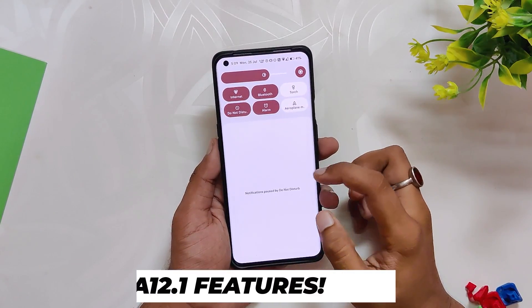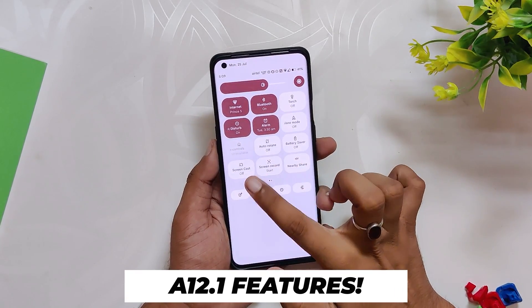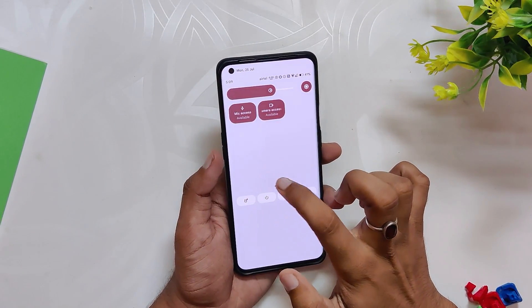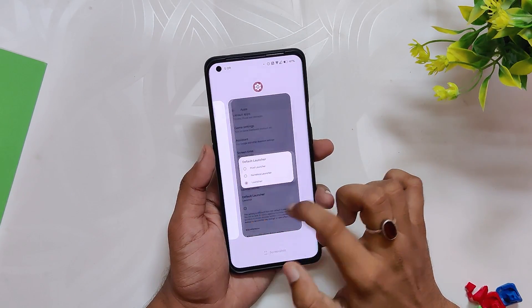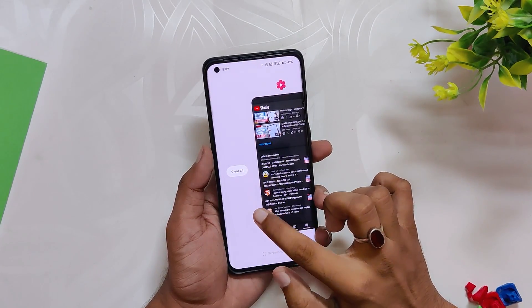All the Android 12L features like Material You theming, new animations, privacy dashboard, and all the Pixel-specific features work just flawlessly. Thanks to the developer for working this hard and pushing so many updates.